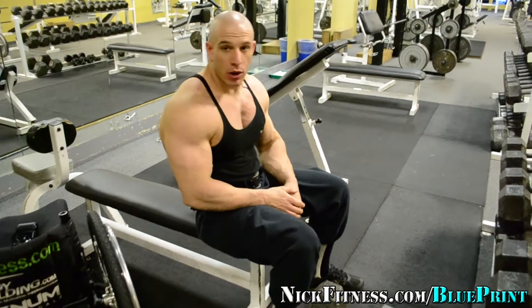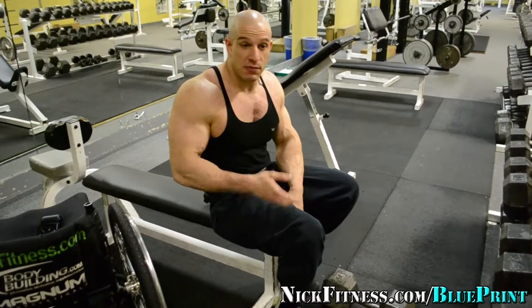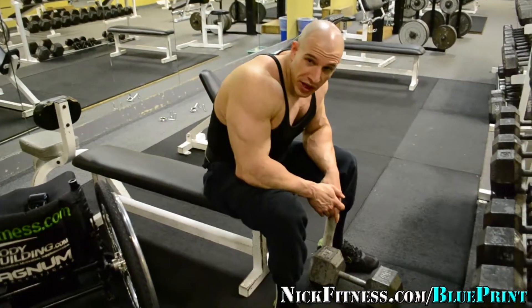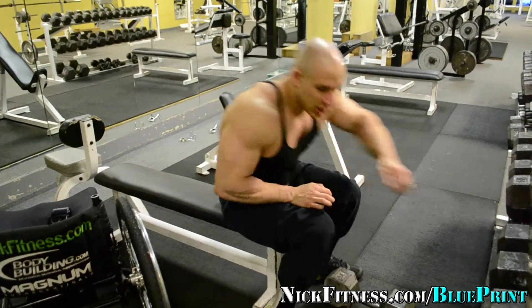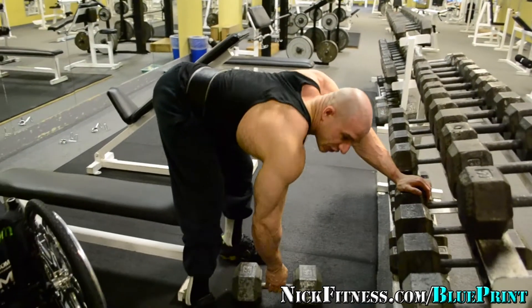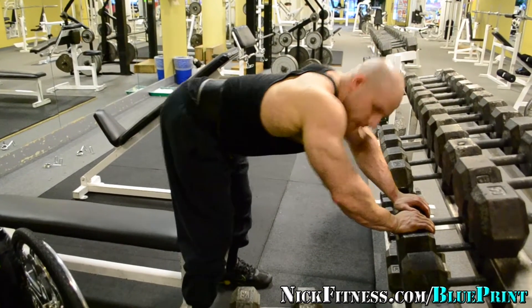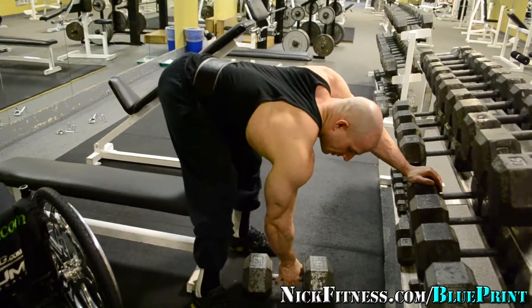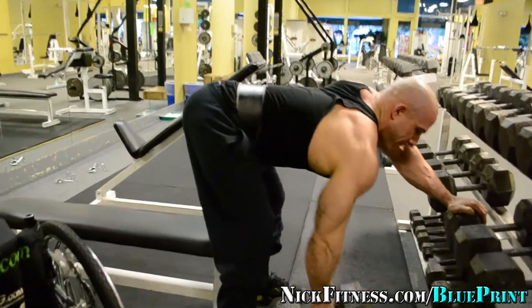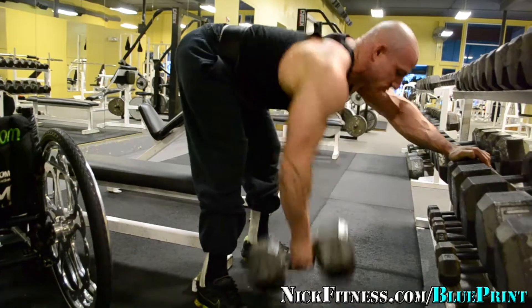For my third exercise, I'm going to do a dumbbell row. Everybody's used to putting one knee up on the bench and doing it that way, but I have a problem because of my knees, my feet, and my ankles — I can't feel certain lower body parts. So I do a dumbbell row like a football stance. I still keep the alignment and my back straight just like if I were on the bench, but it's more of a football stance. This is 95 pounds — I just go up and down. This gives me security and a lock into place. That's 12.